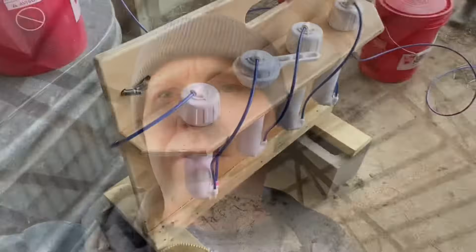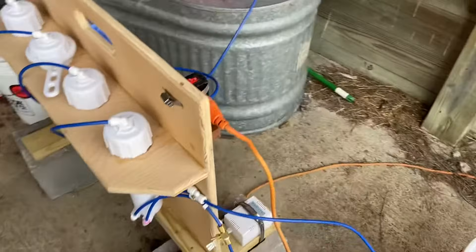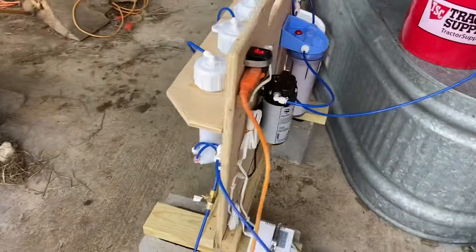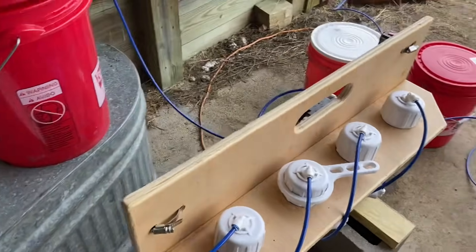Hey, good afternoon, Jason here coming at you from Birchfield Family Farm. Today we're making some maple syrup, got the evaporator fired up. I wanted to show you guys our new reverse osmosis maple syrup machine we just got going here a couple days ago. I've been using it — it's a homemade DIY build. I'm going to go over this entire thing with you guys, but I wanted to give you some stats up front. I don't see a lot of stats on these videos for these osmosis machines.